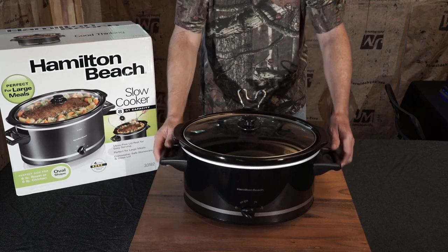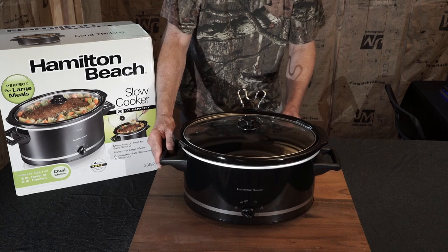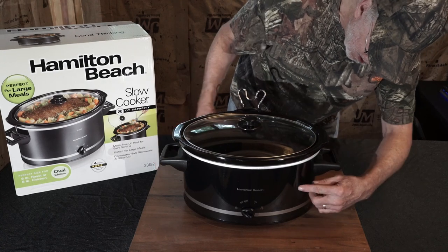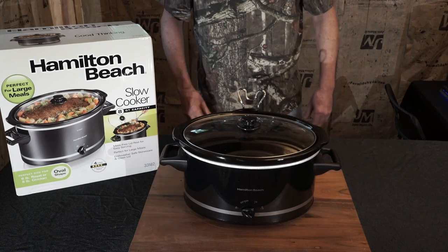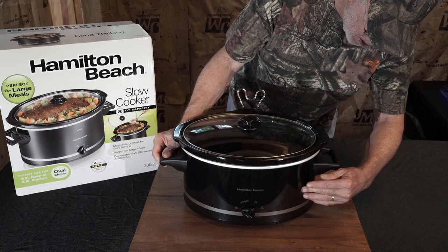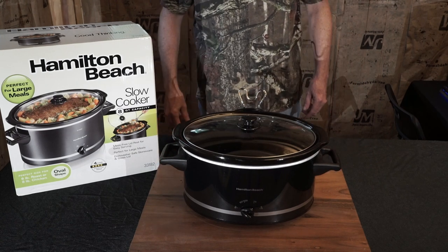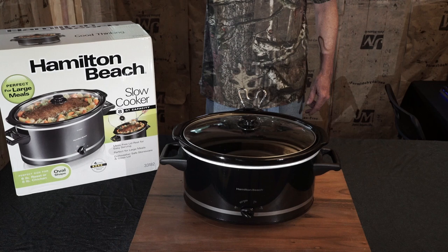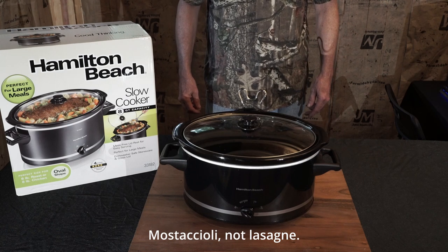Anyway, this review is about the Hamilton Beach 8-quart slow cooker, and so far I'm impressed by it. Most other slow cookers have a metal casing on the outside that flexes and bends when you push on it and you can dent it. This one is stronger — it still feels a bit thin and sounds a little tinny, but when you push on it it barely flexes and you don't dent it. Overall, that explains why this thing has no lower than a four-star review. I think it's a very good slow cooker with great potential.